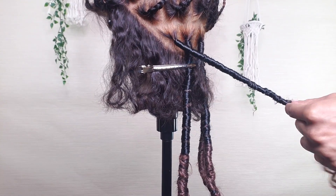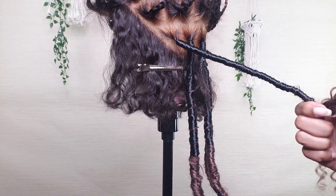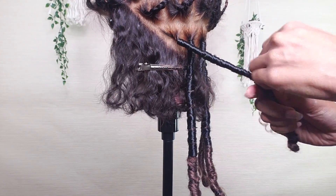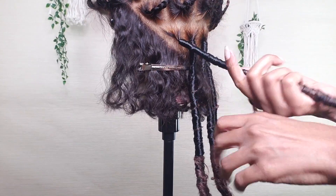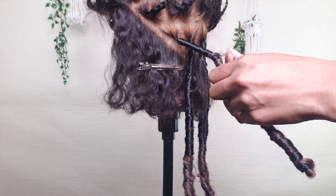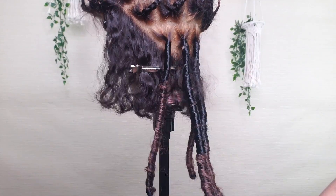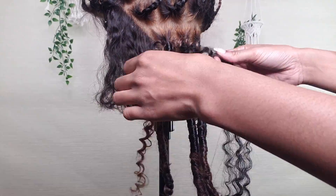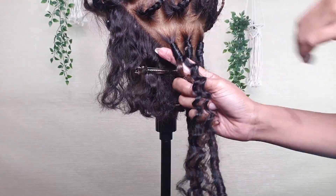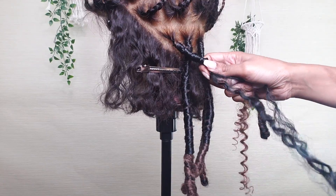Now once you get to about the length that you want your lock to be, you want to just kind of check it every now and then. And once I have it where I want it I just go ahead and start wrapping back up. Once I get to the end I tie a knot around the hair, then we're going to crochet through one more piece and do the whole thing again. The second piece is really to add some hold to the lock - the first wrap really just creates the base and helps you decide the length, but this second wrap is what really holds everything together. You can even go in and wrap with a third piece if you want super thick locks, but I went ahead and stopped at two for a more medium to large look.